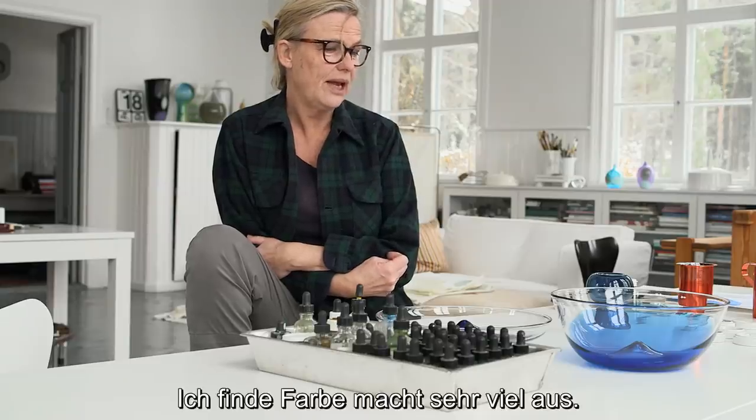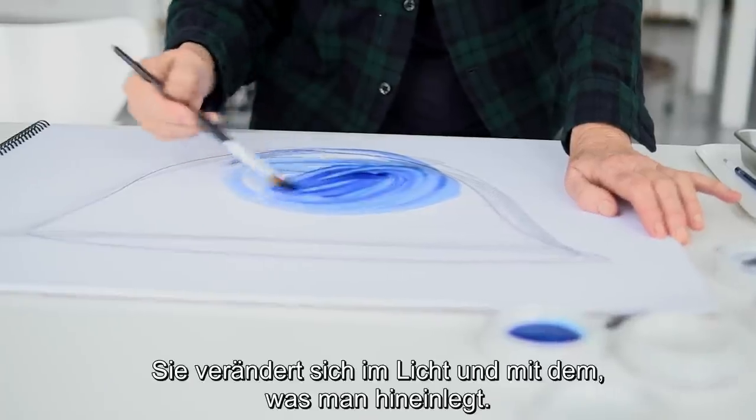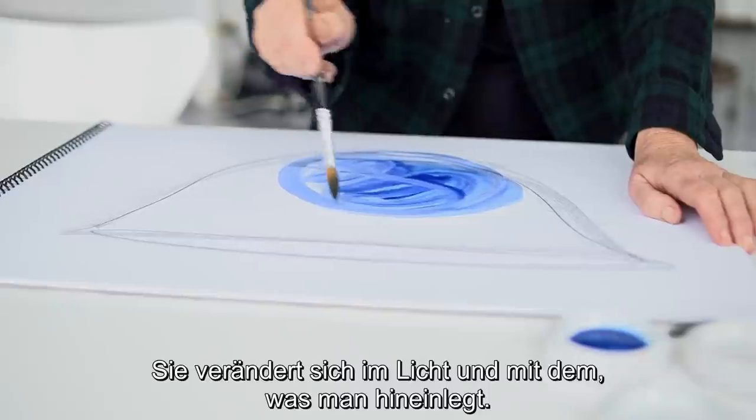When it comes to color, I think that adds a lot, because it changes with the light and what you put inside.